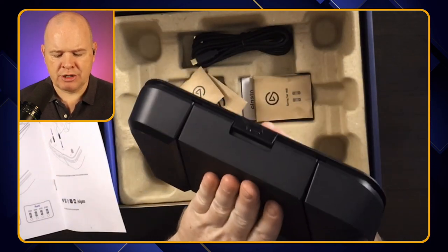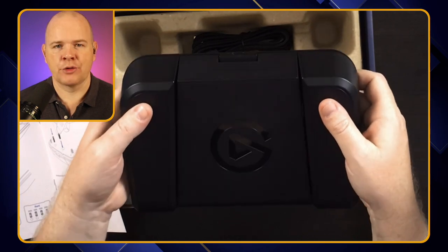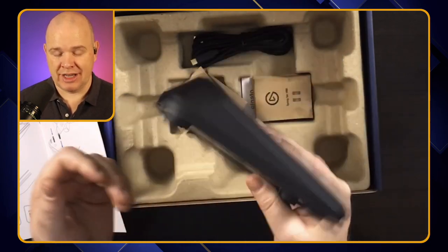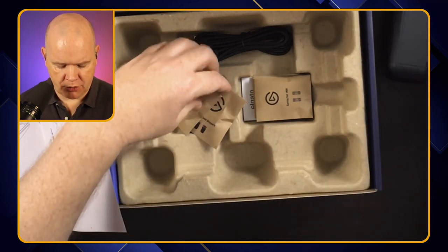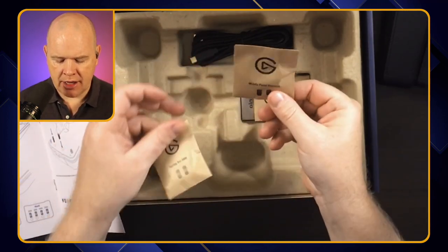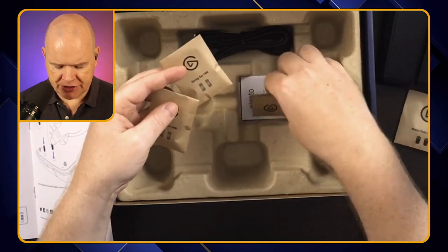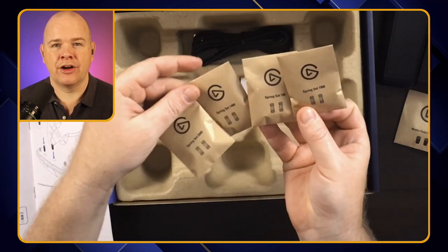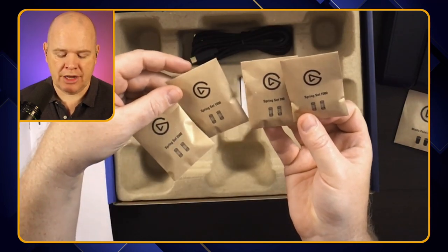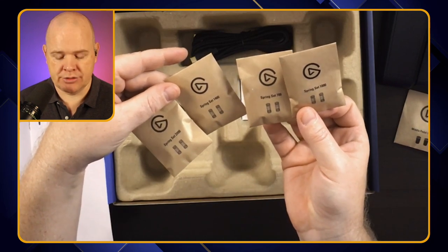Just feeling it though, you could pretty much rest your foot on there in any case without needing the stoppers, so I'm not sure those are entirely necessary — certainly not for me. But let's have a look at what else we've got in here. There are the middle pedal stoppers. Then we've got in here some additional springs, which are to change the actual weight, the force that you need to put down on each pedal. So I'll have a look at how we can change those out as well.